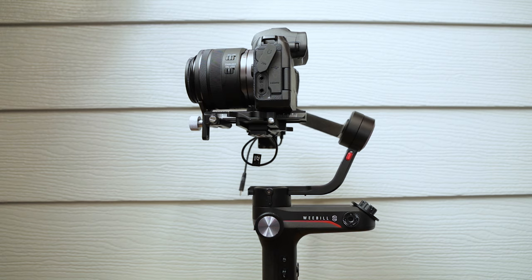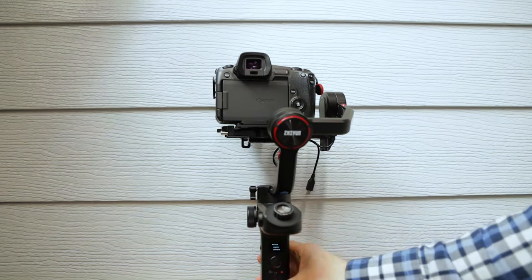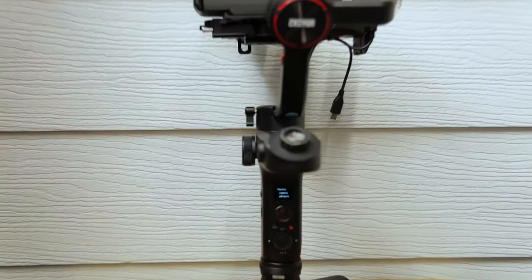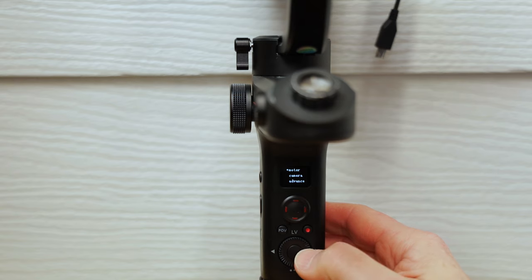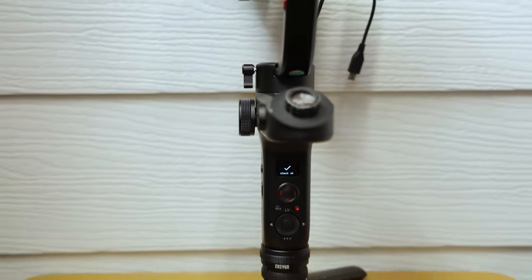One thing I forgot to mention in the last setup: whenever you change the measurements, it's always a good idea to go into the settings and do the auto-tune. All you basically do is tilt the camera down, press the bottom button to go to settings, go into motor, click to the left twice, and it'll do its auto-tune. When everything's all hunky-dory it should come up and say okay. There we go - check, okay. That's that one done.